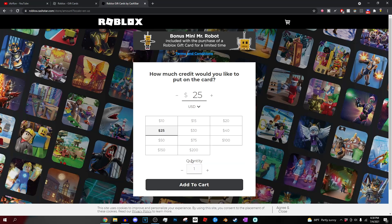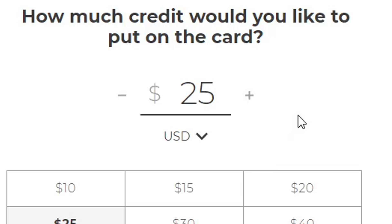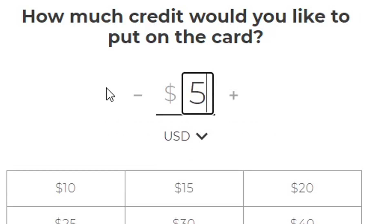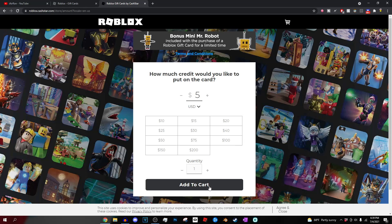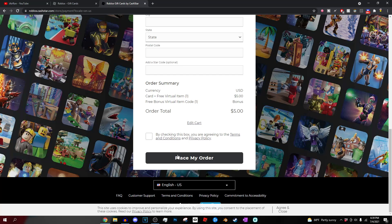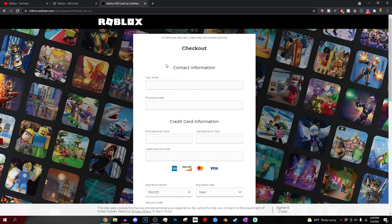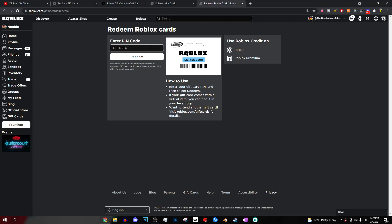We're just going to pick the Azure Minds one, and then press how much. Right here you can see you can either pick $10, $15, $20, $25, $30, $40, $50, $75, $100, $150, or $200. But if you go to the top of this and highlight it, you can actually press 5, and that's the lowest you can buy a Roblox gift card for. Then we're just going to press add to cart. Once you're here, you're going to check out and press place order. It will immediately send it to an email you prefer, basically sending you a code. Then you can go back to the website and redeem the card for yourself. You just take your code and paste it into the website, and you immediately get the Roblox item along with your Robux.